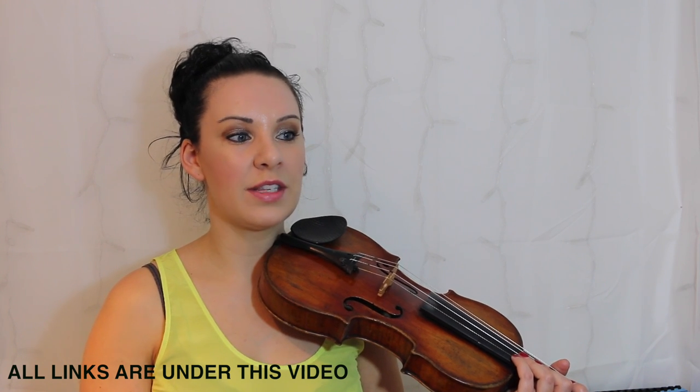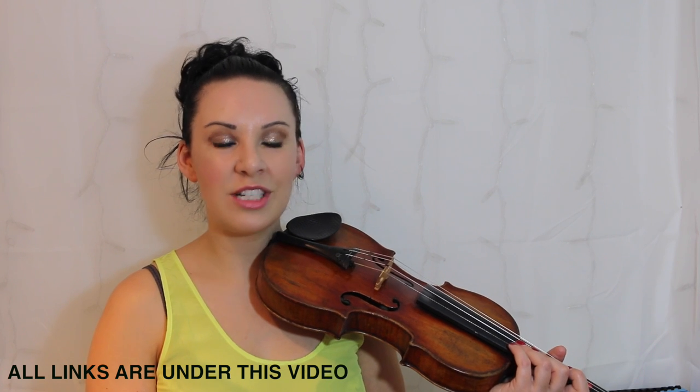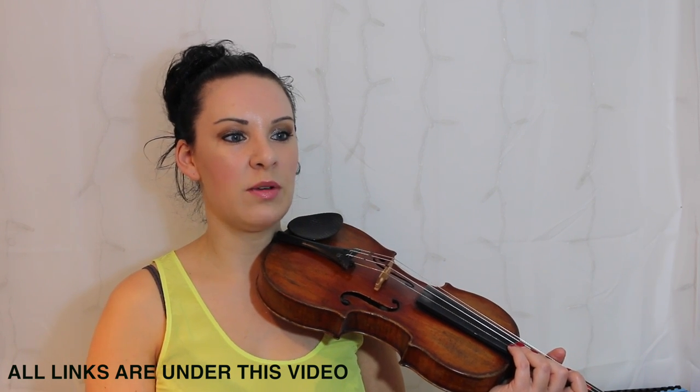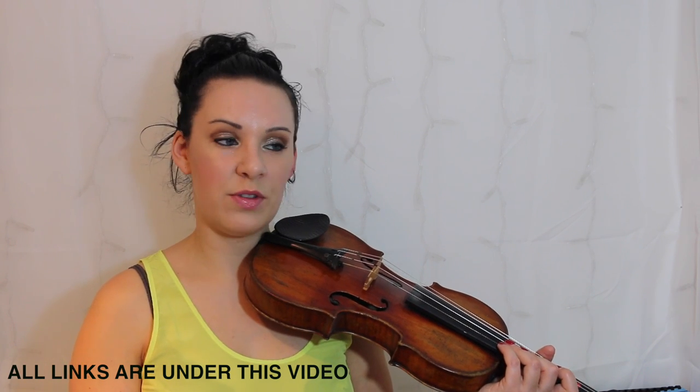If you have a look on the second line, the start of the second line says bar five. So if you counted those three notes — the F, the G and the A — as bar one, two, three, four, five, it would take you to six. So we don't count the first real bar.